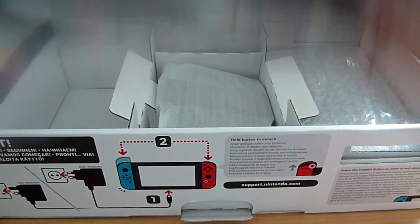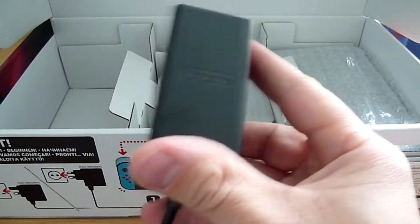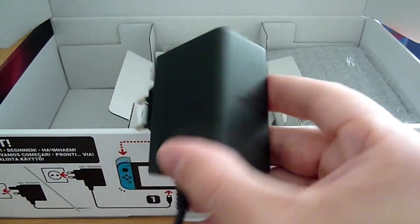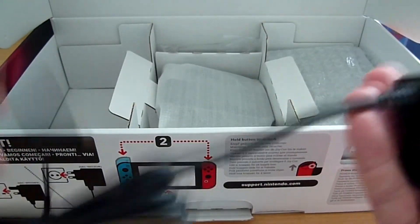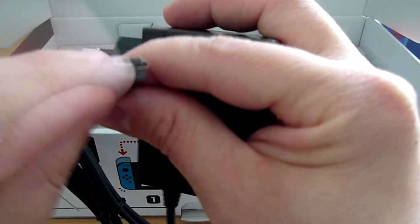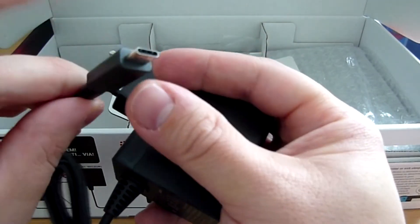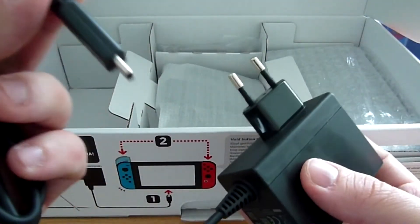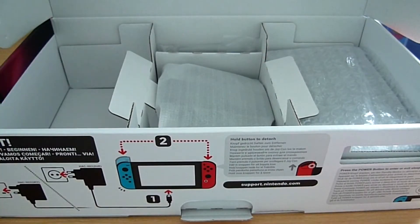Ici on a l'alimentation. Je vais déballer tout ça. Voici notre câble d'alimentation bien fourni comme dit Nintendo. C'est vraiment pratique, on peut le transporter. C'est moins gros que ce qu'on avait sur la Wii U — sur la Wii U on avait un gros bloc, là il est beaucoup plus petit. C'est un câble USB de type C, qui servira pour recharger directement la Switch ou le dock. Si vous avez des USB de type C chez vous, vous pouvez aussi vous en servir. C'est bien, il n'a pas un format propriétaire comme Nintendo le faisait à l'habitude.